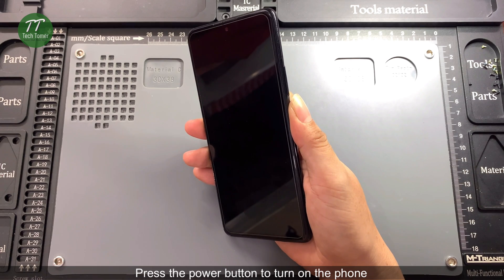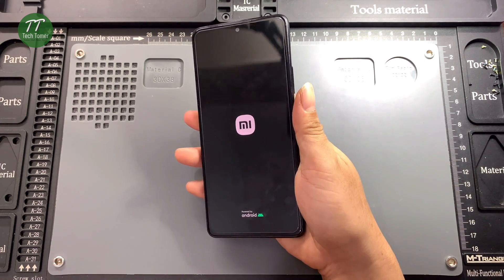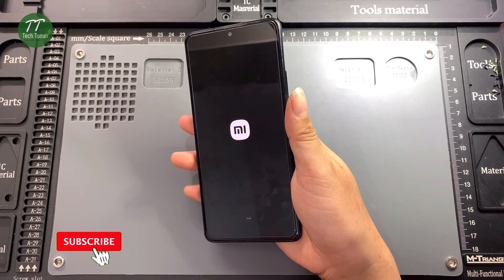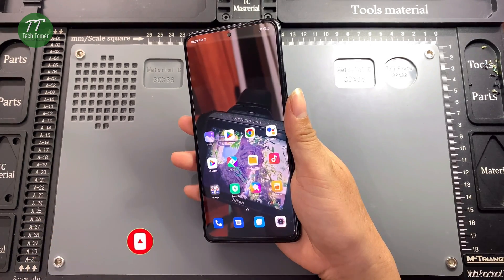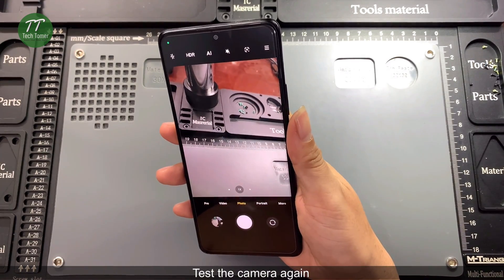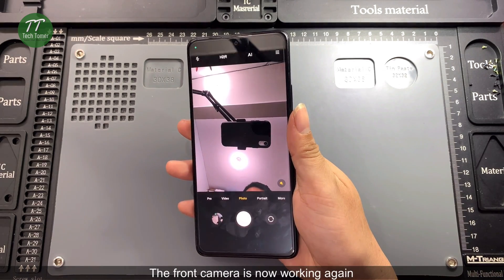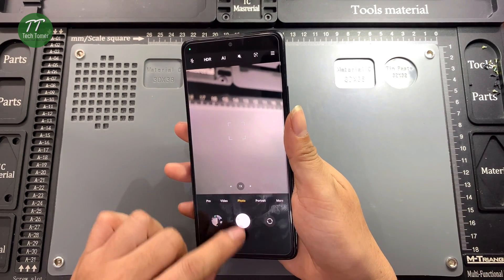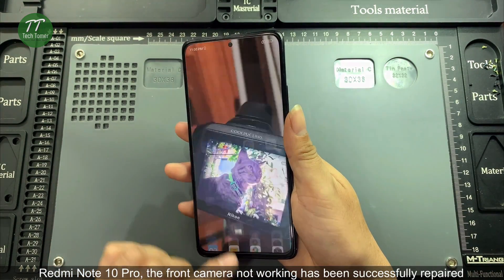Press the power button to turn on the phone. Test the camera again. The front camera is now working again. The front camera not working on the Redmi Note 10 Pro has been successfully repaired.